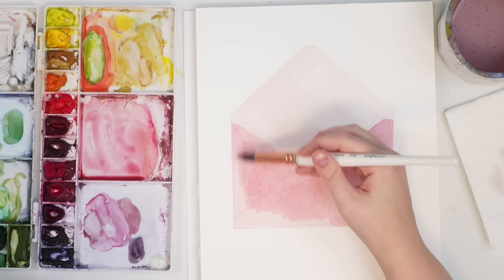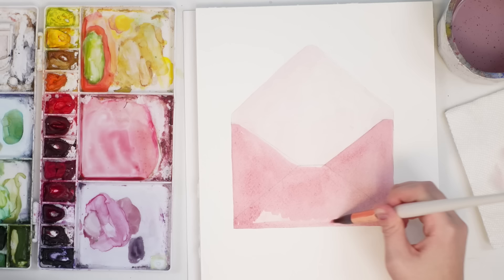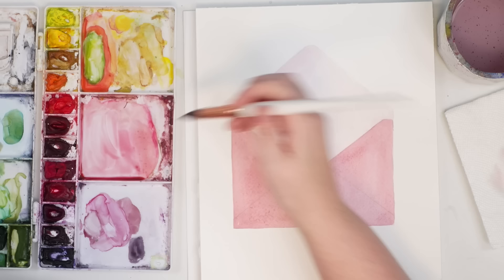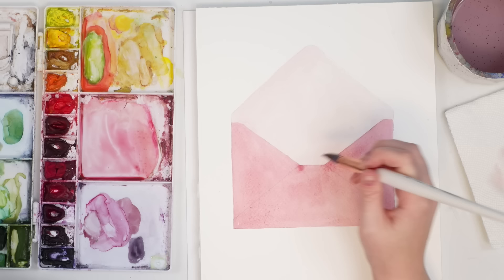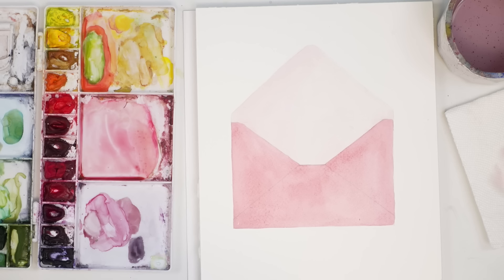I usually don't work this big — I never usually work on a full sheet of paper. I almost always cut my cotton paper into quarters, just so in case it doesn't work out I don't waste the paper. But I always say you're never wasting, you're always learning something. If you're painting a bunch of pieces for someone and you want them to turn out, making them a bit smaller means you're less likely to run out of paper.